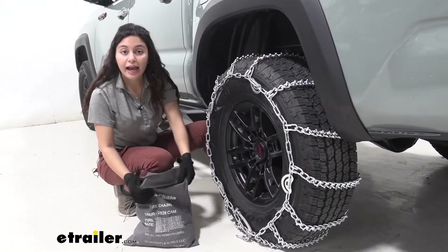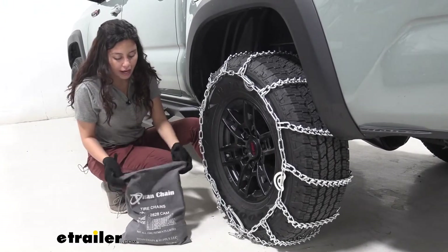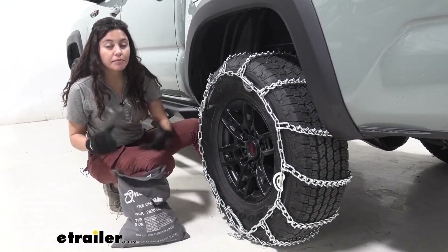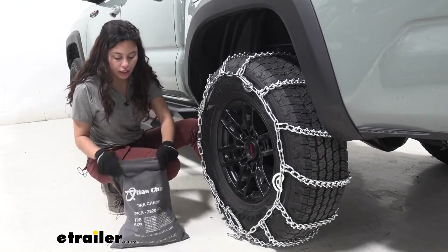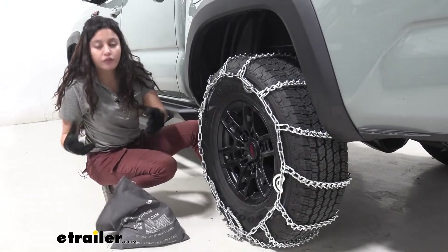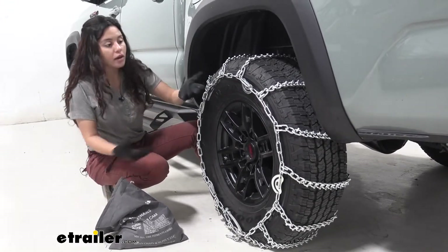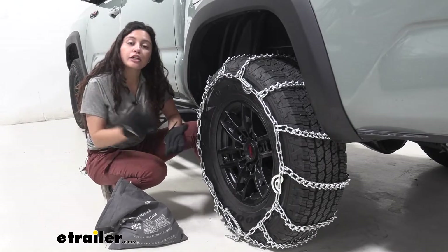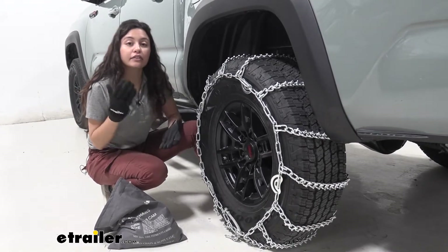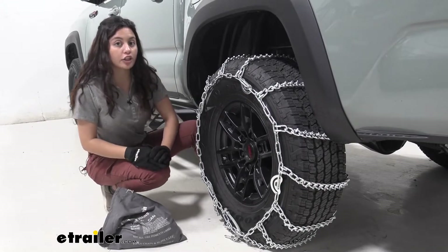Let's take a look at the bag it came in. This is a reusable canvas bag. I have seen better cases, like hard shell cases for tire chains, but this isn't too bad if you need to just store it inside your vehicle. It stores pretty well underneath a seat, especially if your state requires that you have a tire chain in your vehicle at all times. This could be a good option.